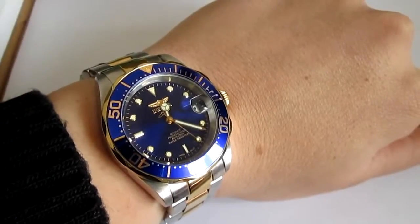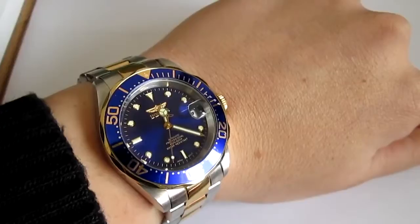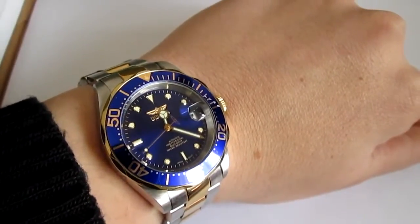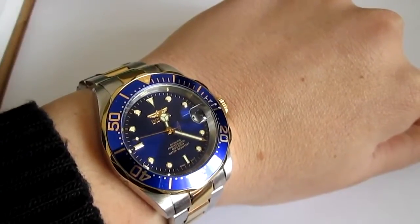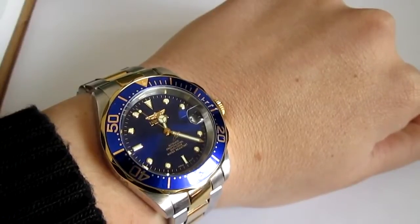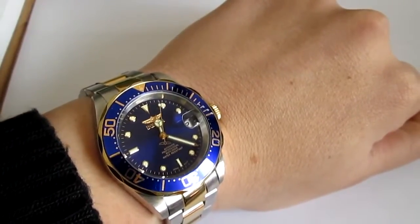Hey everybody, it's a lovely day today. I'm having a nice cup of coffee and I thought it's a great day to review some watches. For you today I have the infamous Invicta watch - this is the Invicta Pro Diver. Invicta is everyone's favorite brand to hate, and everywhere I go - from watch forums to YouTube to Facebook groups - the general consensus is that Invicta are dogshit watches.